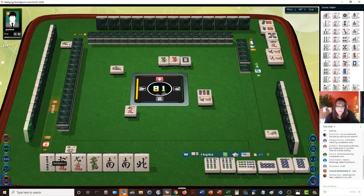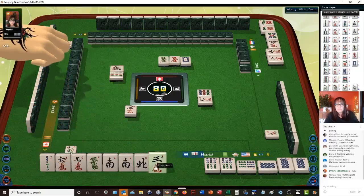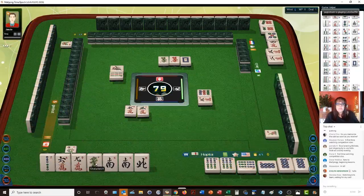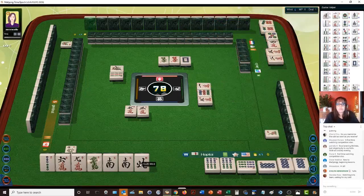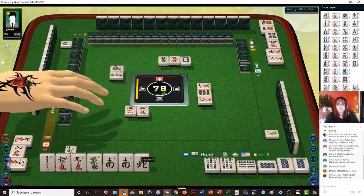Green dragon. We're going to need two more points. If we have a pung of winds, that'll be one point. Let's get rid of the three — three characters. If we can pair up and pung the nine, green dragon, or north, that could give us the final point. Any pung of terminals is a point, and any wind or dragon pung — which is three of a kind — is a point. Nine bamboos.